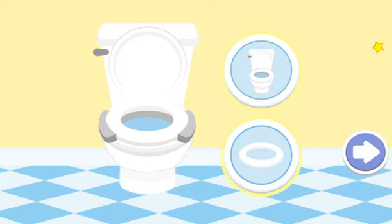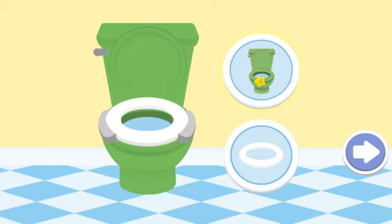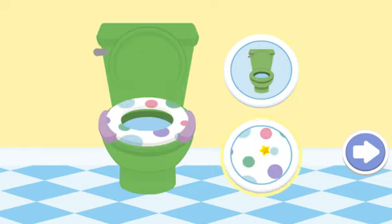Now it's time to decorate your potty. You can change the color and add designs to the seat. Click on the arrow when you're done. Elmo loves this potty.